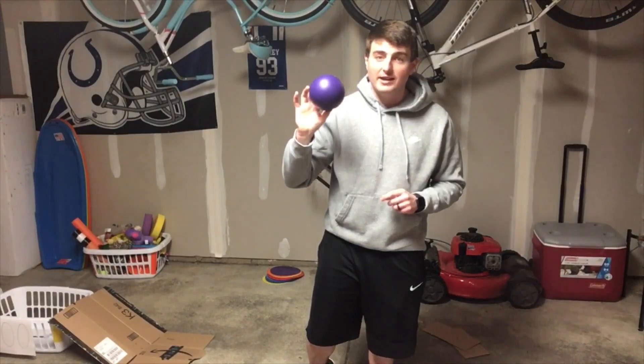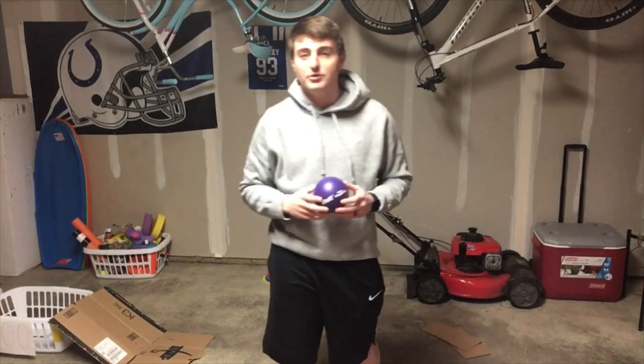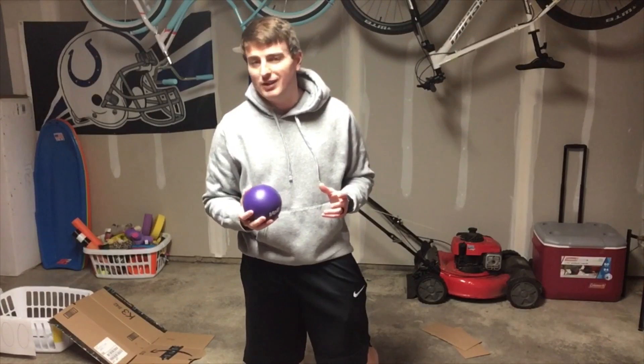You can use any ball you'd like. I'm using one of these right now, but you could use a tennis ball or really any size that you would like.